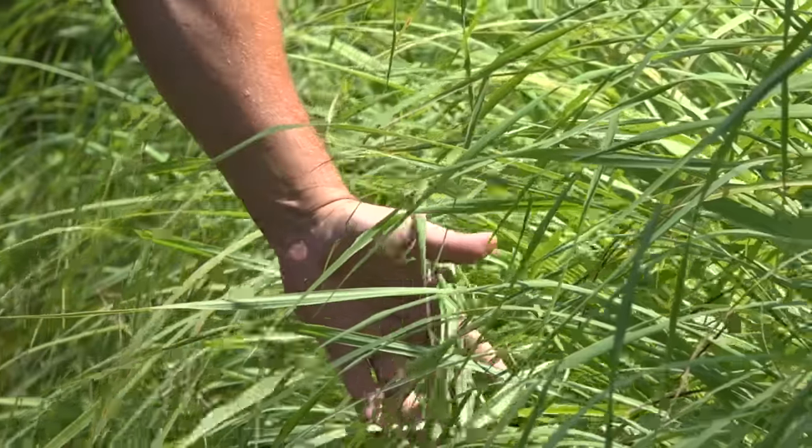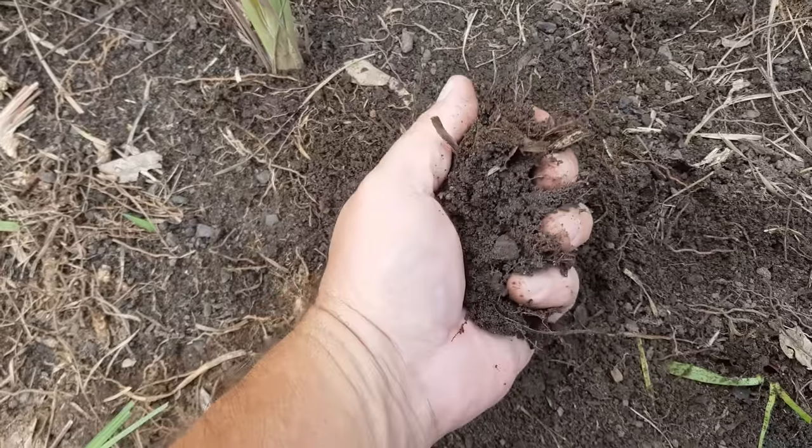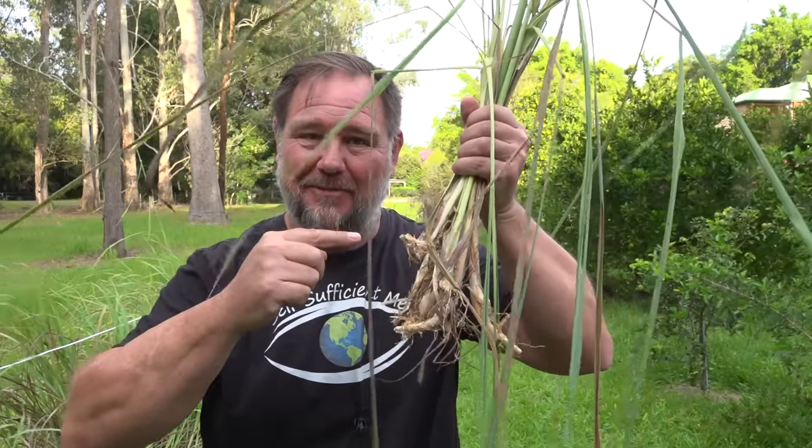Some people say that I look like Russell Crowe and that's okay because I love the movie Gladiator. That opening scene when his hand is surfing the top of the grass, he sees a sparrow and he smells the dirt. Yeah, I do that all the time in my backyard. G'day, I'm Marcus from Self Sufficient Me and in this video I'm going to give you my five top tips on how to grow a ton of lemongrass. Let's get into it.